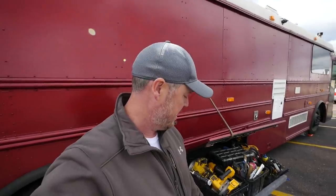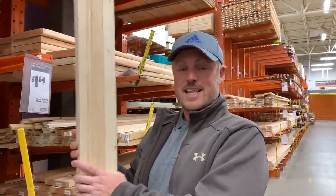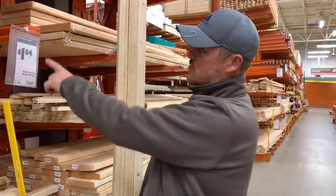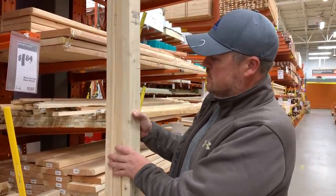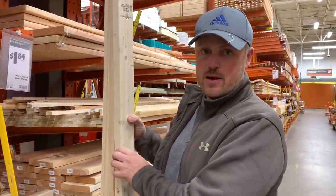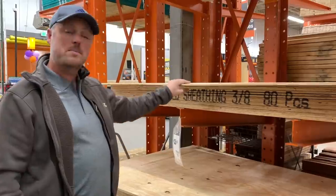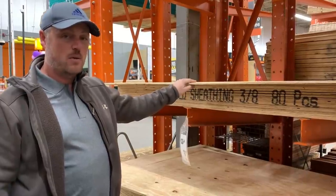I went to Home Depot and got the rest of the supplies — the wood, the plywood, the carpet, the lag bolts, everything. So we're at Home Depot getting material to build our slide-out for our bay. We need three 2x3x8-foot studs — not the standard 2x4s, going a little bit smaller. We need one piece of three-eighths plywood, spray adhesive, and wood glue.